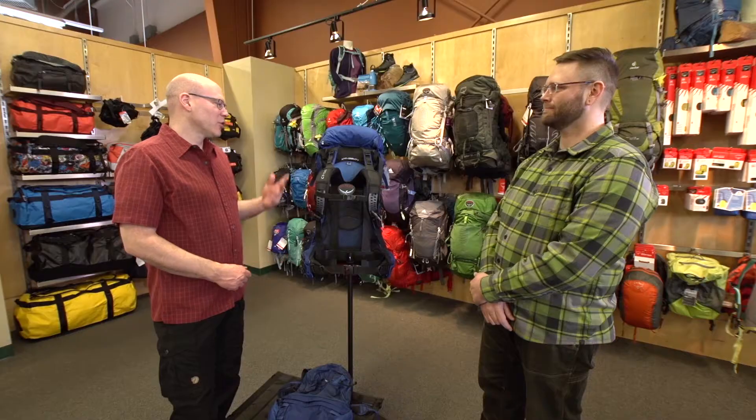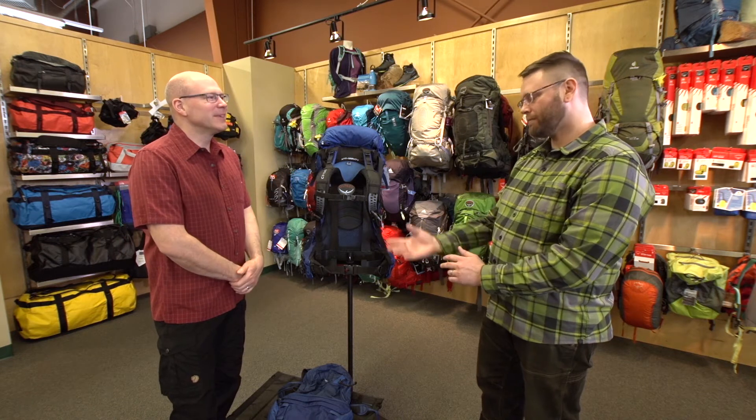Sean, thanks very much for showing us this updated Osprey Aether pack today. It was my pleasure — thanks for having me, Doug. And thanks very much for watching. Take care.